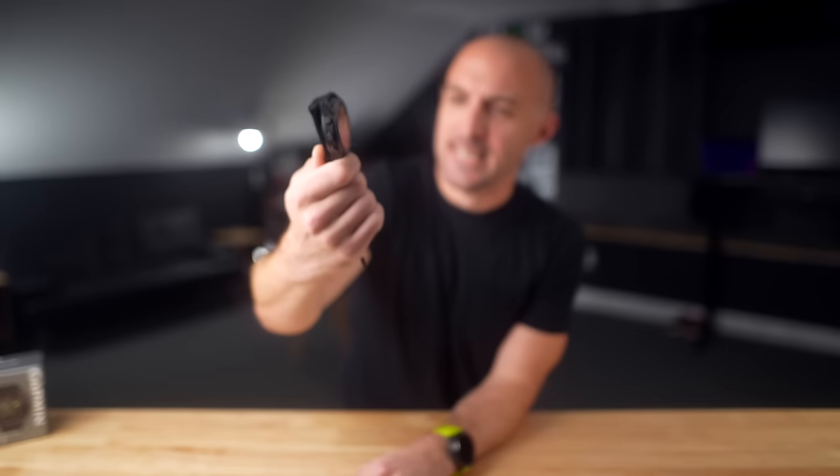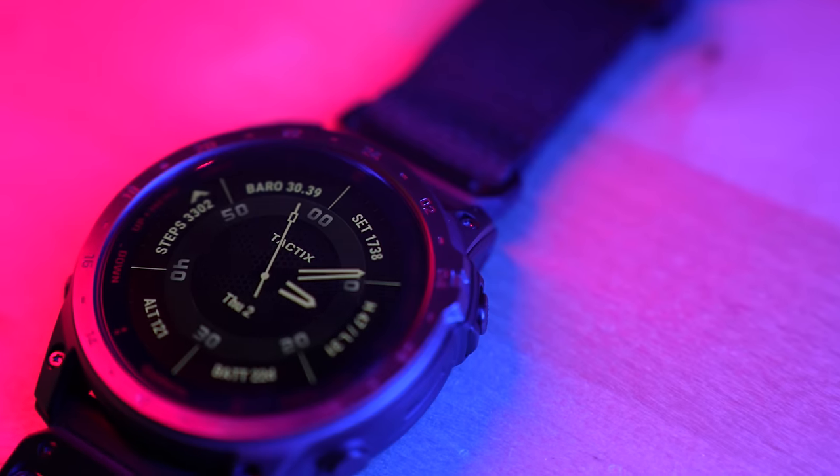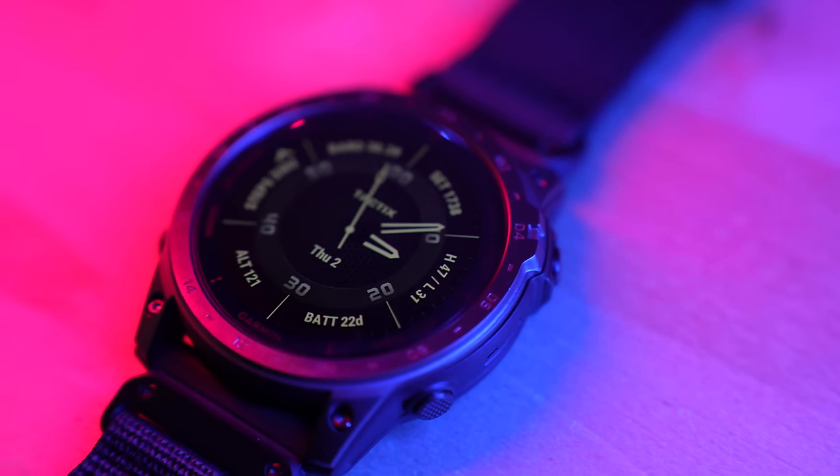I'm not going to lie, this thing is pretty sexy. This is the brand new Garmin Tactic 7 AMOLED, and it's a really interesting watch, but it's very expensive and probably not for everyone.